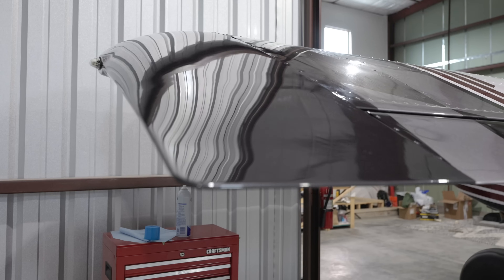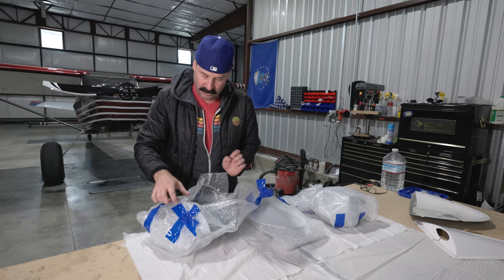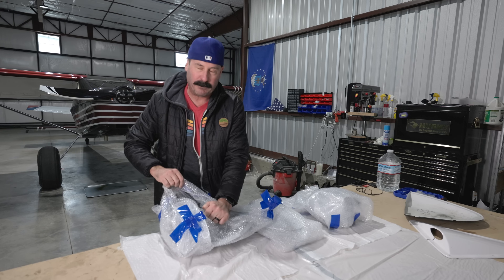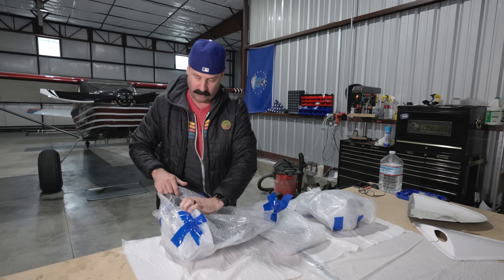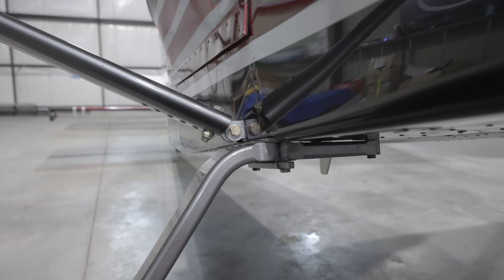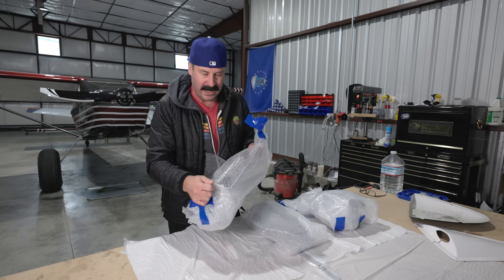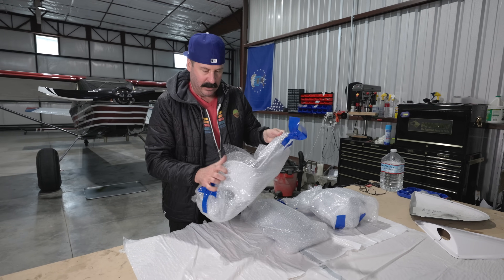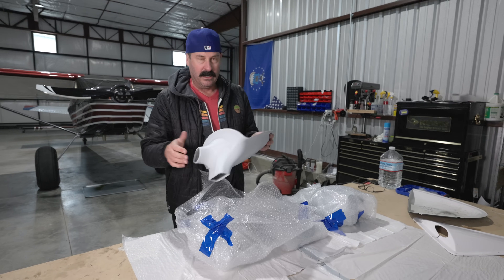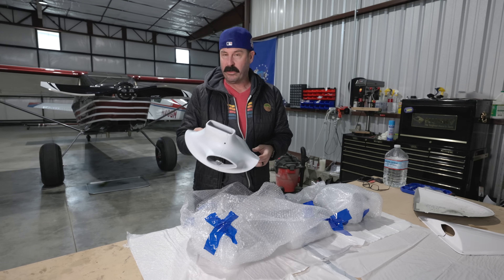AeroSport Products has these third-party fairings and they make a whole bunch of other things for the Rans S21, including my instrument panel, my wing tips, even better gear fairings, because they will cover up a very draggy part of the Rans S21, which is where the lift strut combines with the gear strut. A lot of interference drag right there. We're going to clean that up and see if we can't get a couple more knots out of the thing.